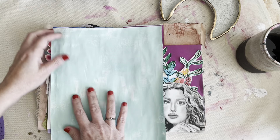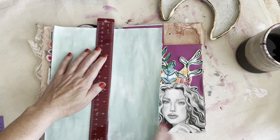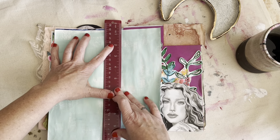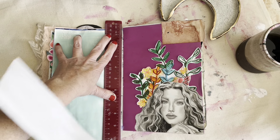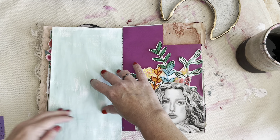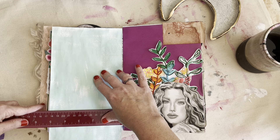I just kind of measure it against the page that I want to cover. Today I think I'm going to tear it with a ruler. I need to emphasize that I'm not very precious in my journals anymore. I used to be, but there's really no time for that. I've got a lot of stuff that I need to record and document in here and I don't have time to go over something for an hour to get it perfect.